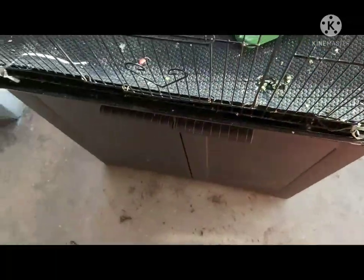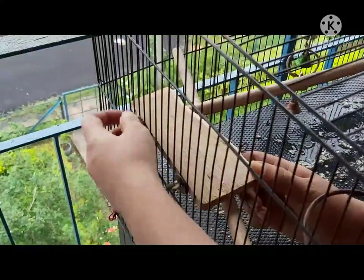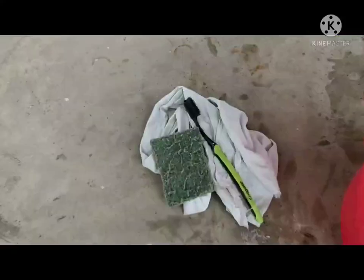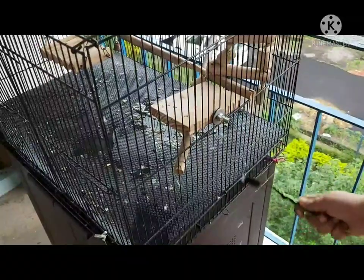We have only two birds with a comparatively smaller and movable cage, so it takes only 10 to 12 minutes a day to keep it clean. I usually take the wooden components out before using direct water. We use available cheap household options: a toothbrush, scotch bright, a piece of cloth, and water.